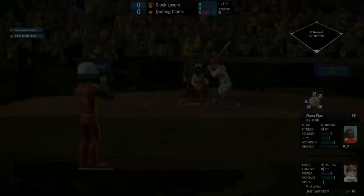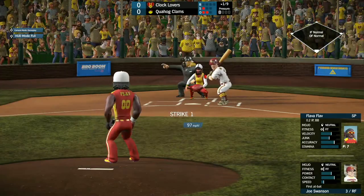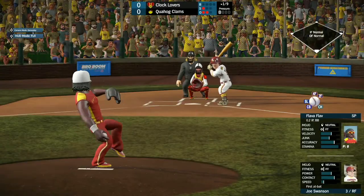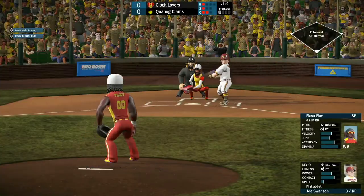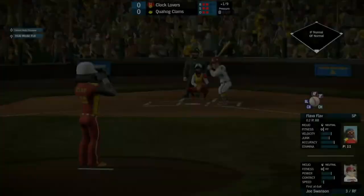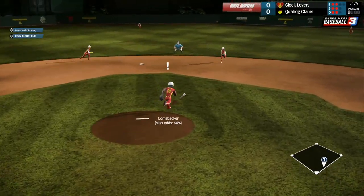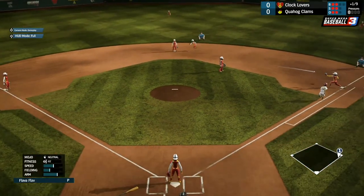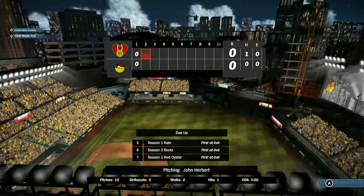Up next, we have Joe Swanson, playing right field today. He watches strike one go by. Gets ball one high and inside. Strike two a little low. Ball two a little high. Hits this one right back to Flav. Flav unable to make the play on the ball initially, but runs it down and tosses it over to Boots for the third out of the inning.